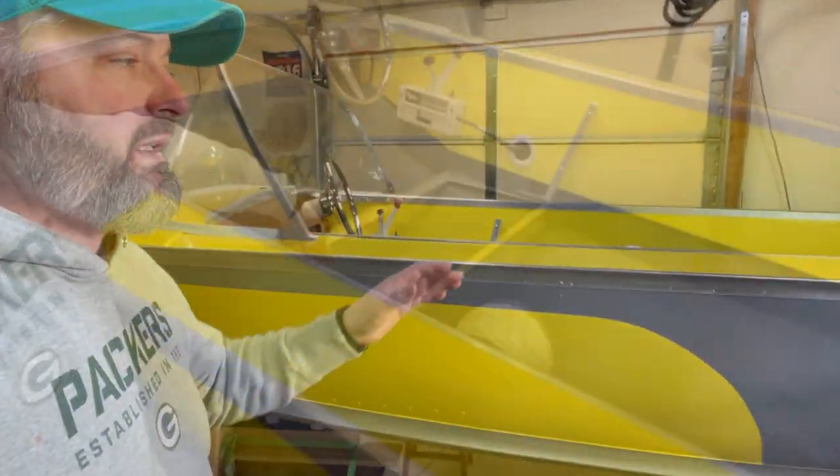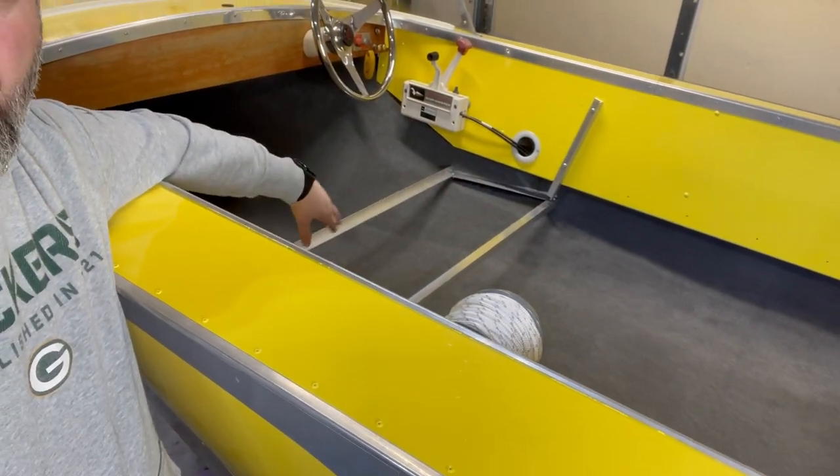I'm going to start working on this — it will be part two of the seat build for the Maracaibo. The next thing I need to do is brace those crossbars I built out of aluminum angle. They're very flexible, so I need some sort of bracing underneath them. I have a decent-sized piece of half-inch marine plywood that I'm going to use to make the braces for those seat bottoms.